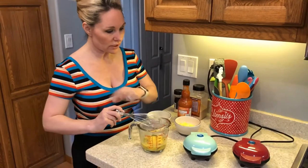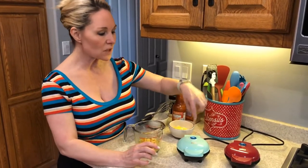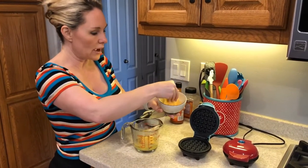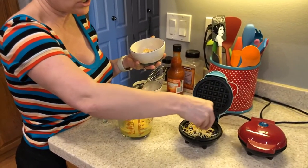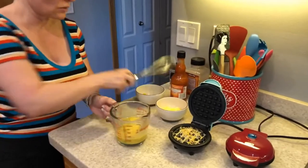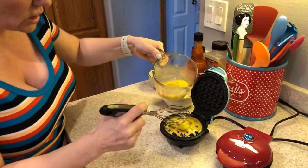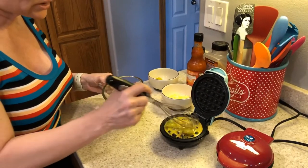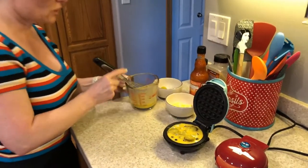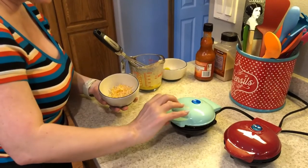My waffle irons have already been preheating. What I love about the Dash waffle irons is they have these little blue lights in the center, and when the light goes off, you know your waffle iron is ready. We're going to open it up — it's nice and hot — and add a sprinkle of shredded Colby Jack cheese on the bottom, which is what's going to make our base. Then we're going to pour a little bit of the pickle mixture onto the waffle iron, approximately about a quarter cup until it's covered. Then just add another little sprinkle of cheese on top and cover it to let it cook.